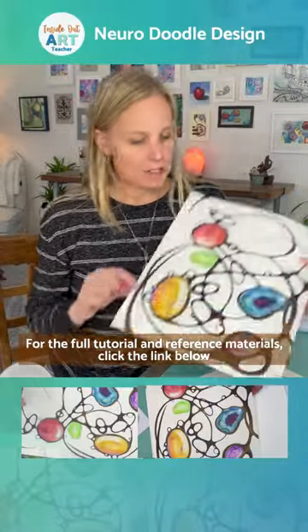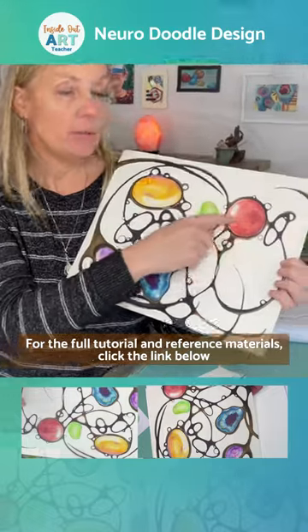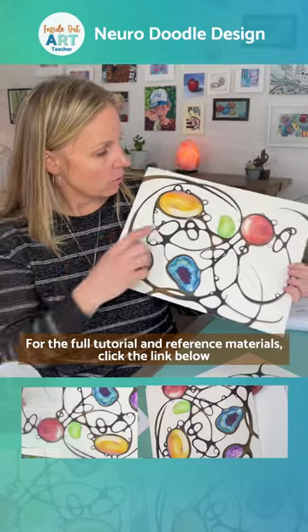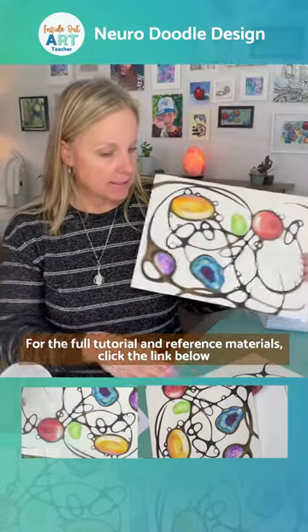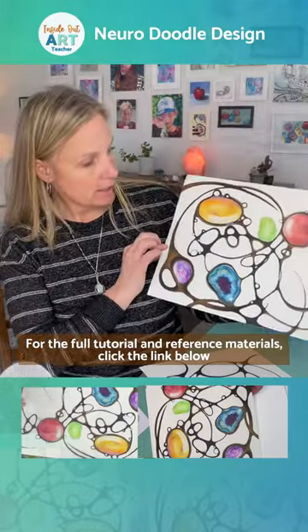Hello artists and art teachers. Last week I showed you how to combine marker and colored pencil to create these gorgeous crystals. Today I'm going to show you how to incorporate the neurodoodle design with your crystals.